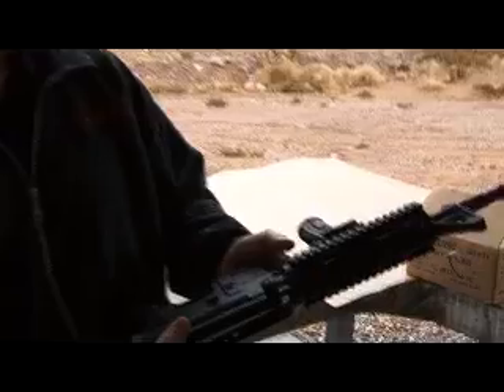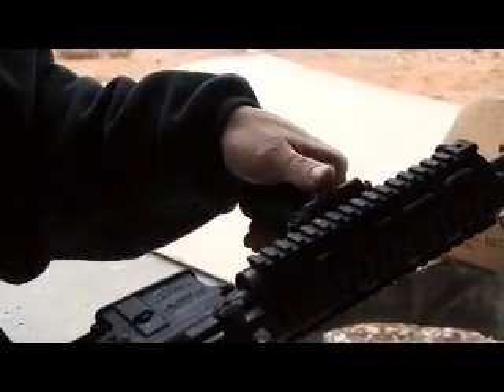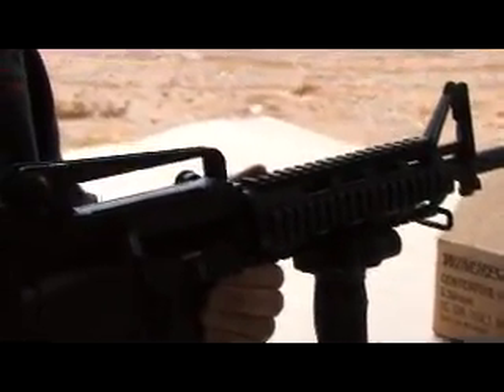We're here with Crimson Trace, showing a new vertical foregrip available in green — more of a soft debut for a new product. The big change is we've had a visible red, and the new one is green. The big advantage is it's just more visible in daylight.